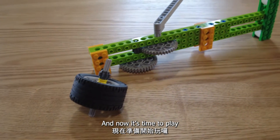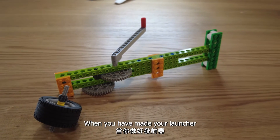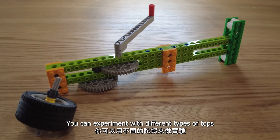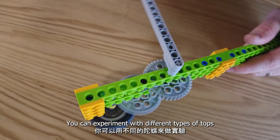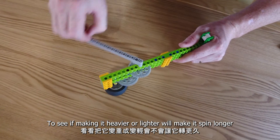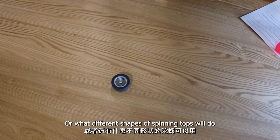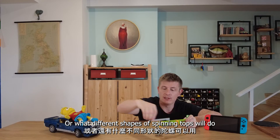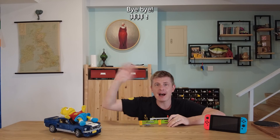And now it's time to play! When you've made your spinning top launcher, you can try to experiment with different types of tops to see if making it heavier or lighter will make it spin longer, or what different shapes of spinning tops will do. Thanks for watching. Have a good one. Bye-bye.